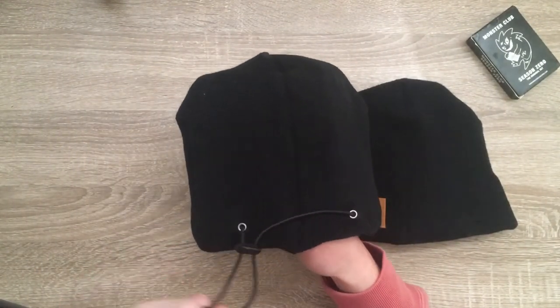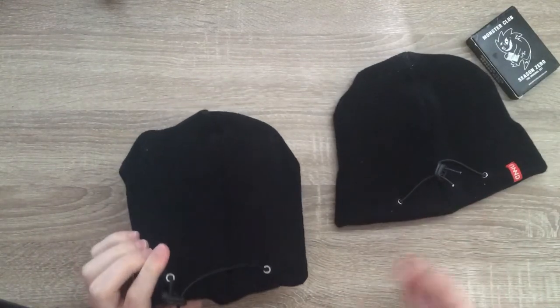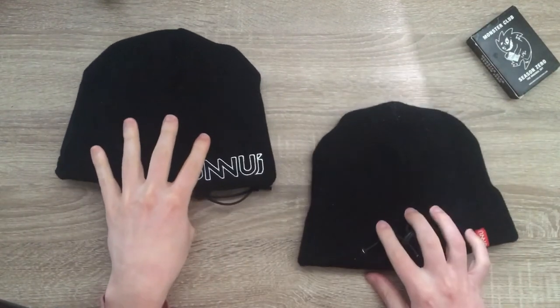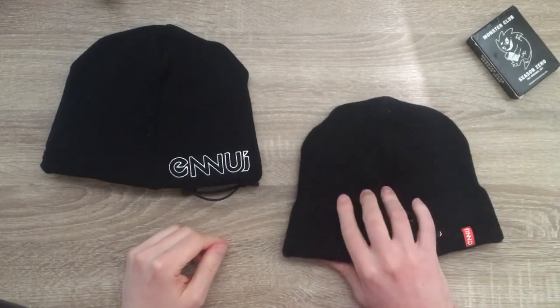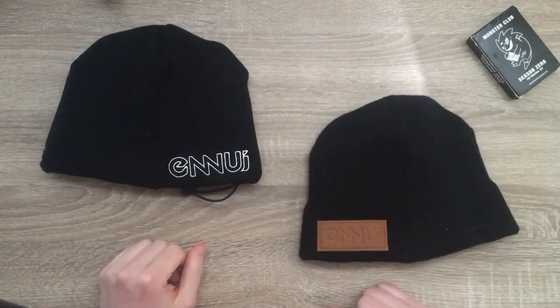They both have fixation straps on the back as you can see, and they're pretty comfortable. It's always best to wear a helmet, but sometimes when you can't or don't want to, this is a nice backup option.